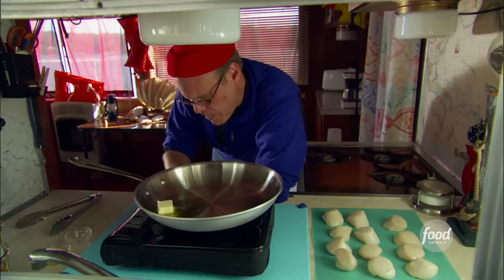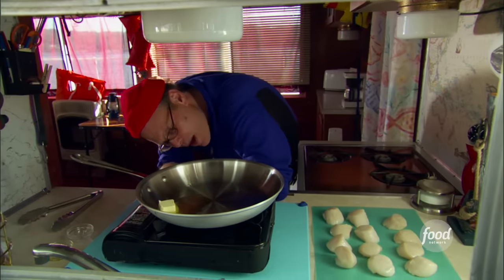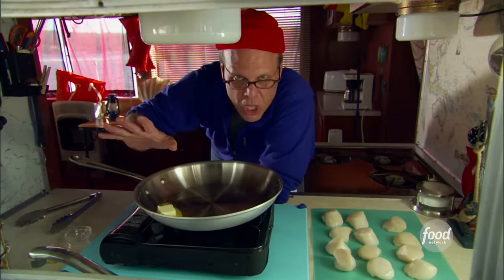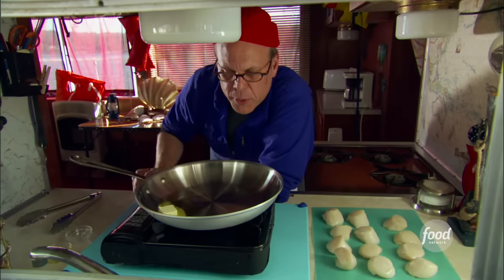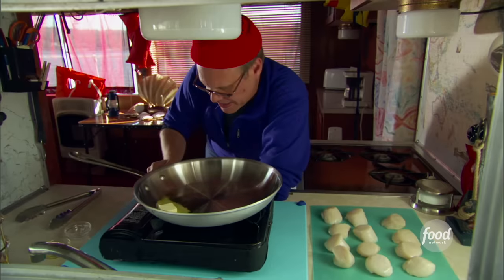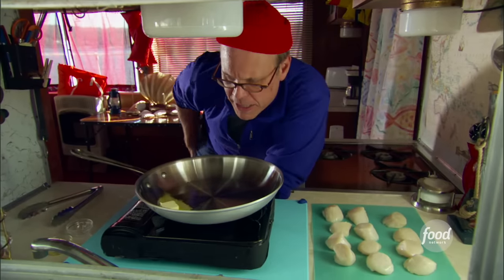So I'm just going to let this melt over medium high heat. I don't want it to melt so quickly that the butter starts popping and jumping all over the place. It contains some water — we want that to evaporate out nice and easy. You don't want any industrial accidents in here, so we'll do that over medium heat.